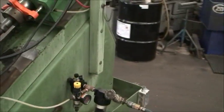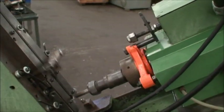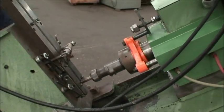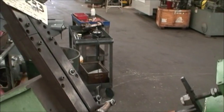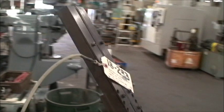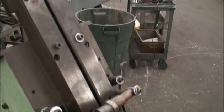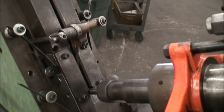It requires air pressure. It has a fixture feeder. You're able to mount a vibratory bowl or some kind of feeder bowl to this system here, which feeds the work down the chute one at a time.